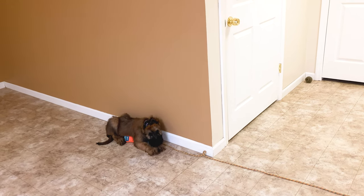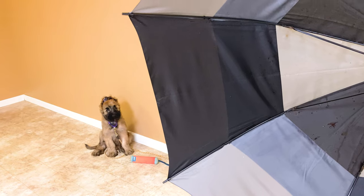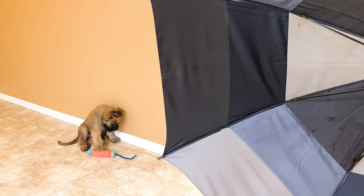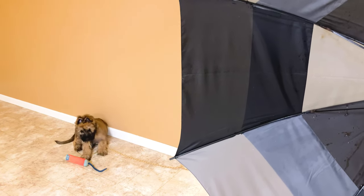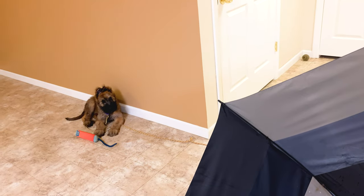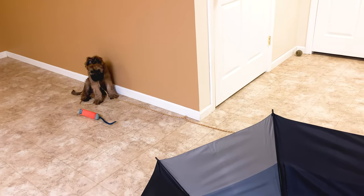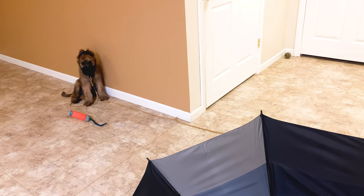I'm going to go ahead and pop this open. You can see she jumped back a little bit, but she did not run away from it, which is sort of where we started in training. So we've made some progress there. I'm going to go ahead and set it on the floor. I set it down noisily to see what reaction that would bring and what more work needs to get done.